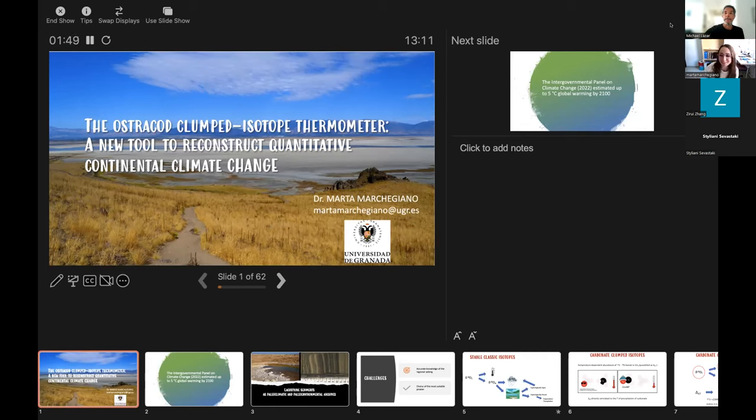Thank you very much for the invitation and to all of you for being here today. As already mentioned, I'm going to introduce you to this new tool to reconstruct quantitative continental climate change, involving the use of clumped isotopes on ostracod shells.